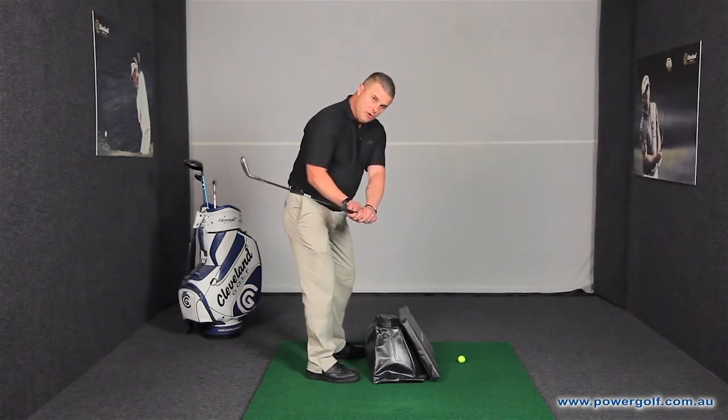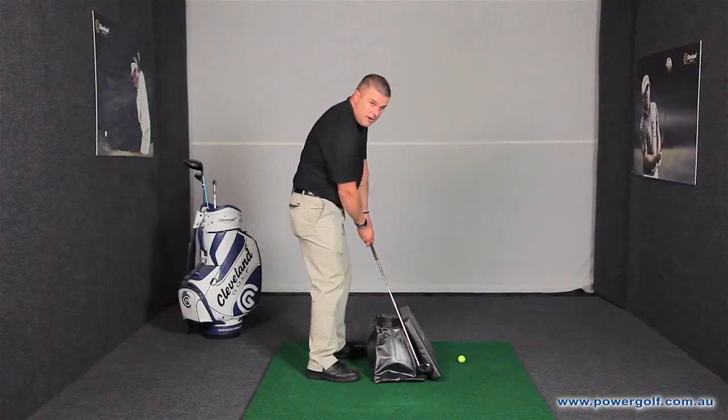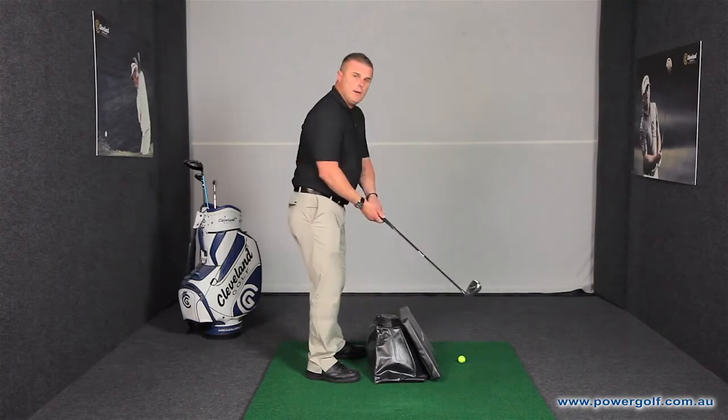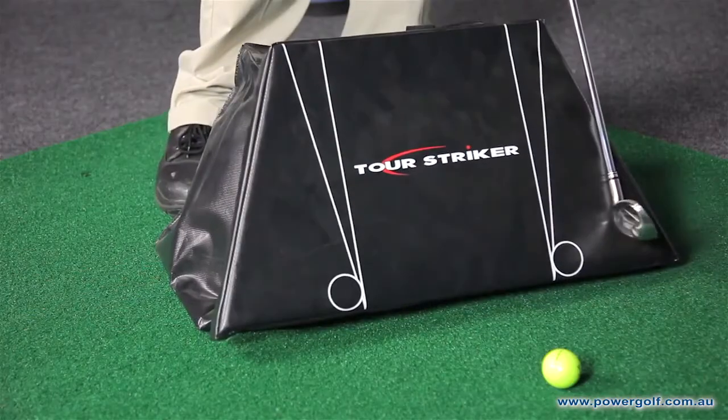If you come too far inside the line on the downswing, you will hit the bag on this side. And on the other hand, if you come too much what we call across the line in the downswing, you will strike the bag on this side.